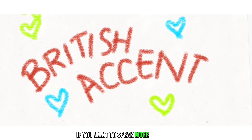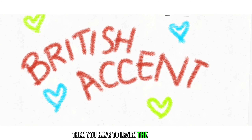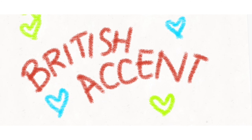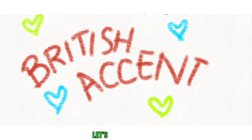If you want to speak more like British, then you have to learn the sound T. It looks very amazing. So let's start lesson number two.